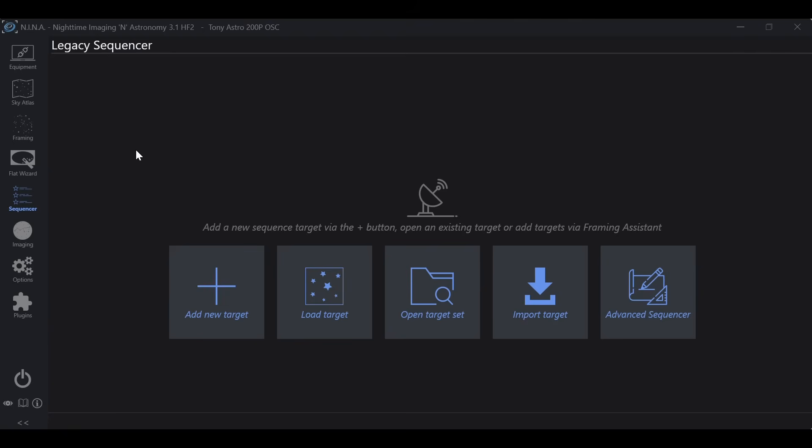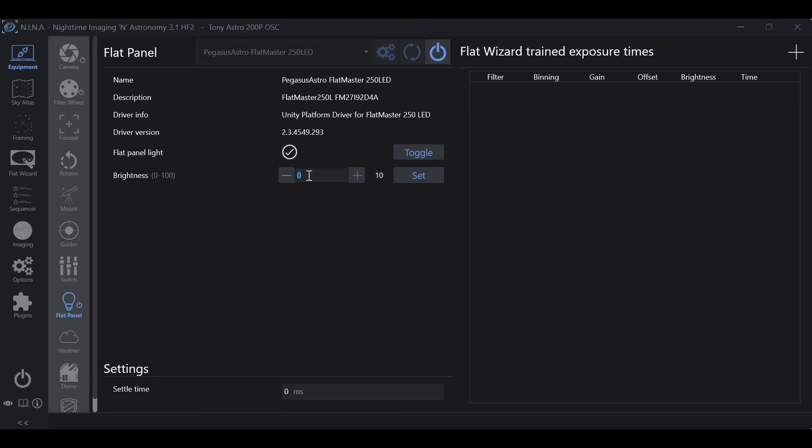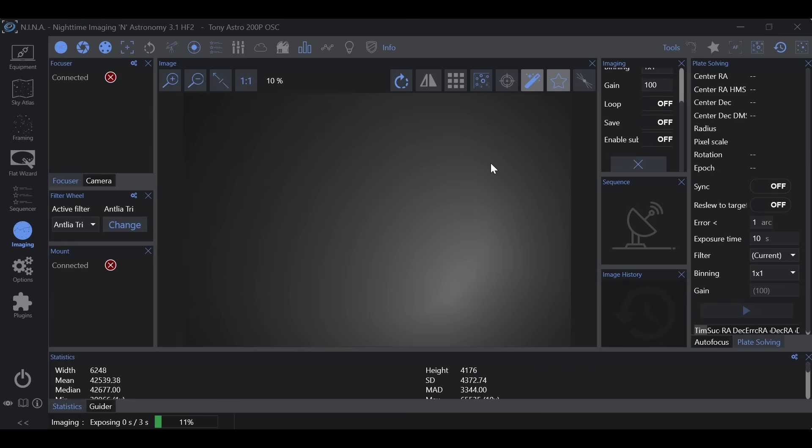From here, I want to figure out which settings are best to get the ADU I'm looking for — this is the method I cover in detail in my NINA flat wizard update video, so check that out if you haven't. I'll go to equipment, turn on my flat panel, then go into imaging and take a quick exposure. This gives me 26,759 ADU. From there I want to go into flat wizard.